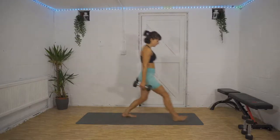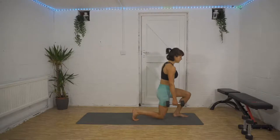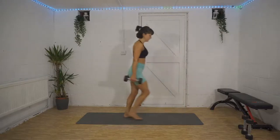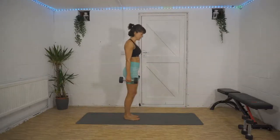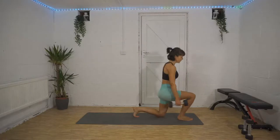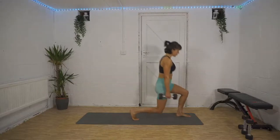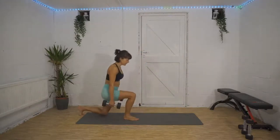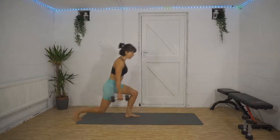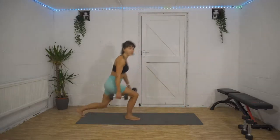Forward lunge, into a reverse lunge. Switch legs. Forward lunge, reverse lunge, switch. Slow and controlled — not firing our way through these. Make sure your knee is tracking over your toes with that front foot, not protruding past your toes. You need to step far enough forward and back to make sure that happens. 10 seconds, and rest!